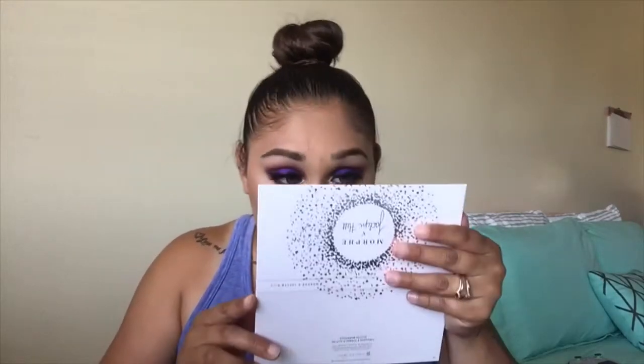Going in with this brush, I'm just going to blend that out with Gem. Just like that — and that is it for the face.